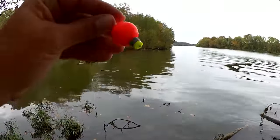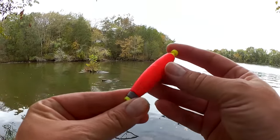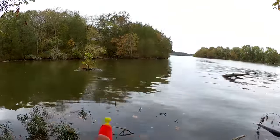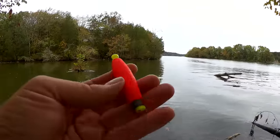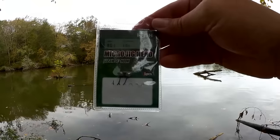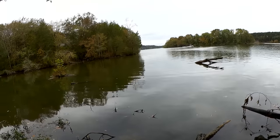I found this weighted round float, and I found this weighted cigar float. We'll go with this one — I think it'll be easier to take under because of its slim profile. We're using a micro jig head BG-1 designed by iFish.